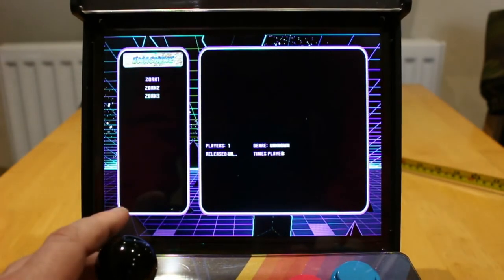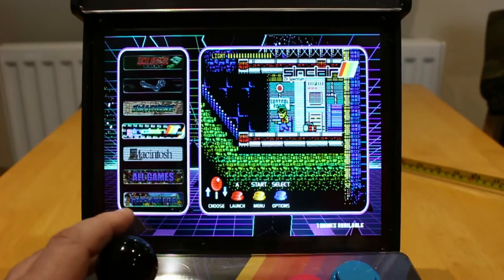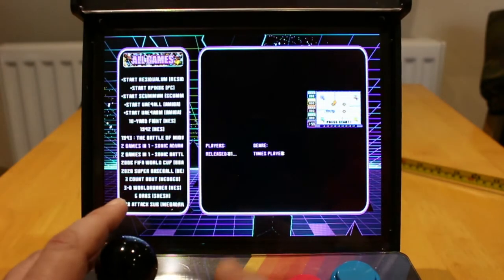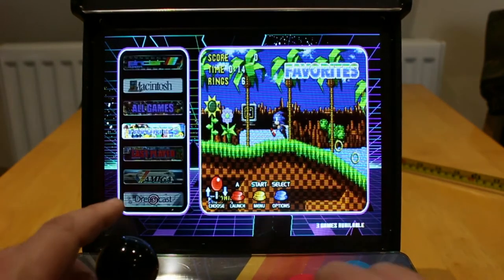ZX machine — never heard of it. Zedex, Sinclair — no games on that. No Mac games. All games — which lists all the games. Favourites — as you see there, Metal Slug is added to favourites. B to exit.